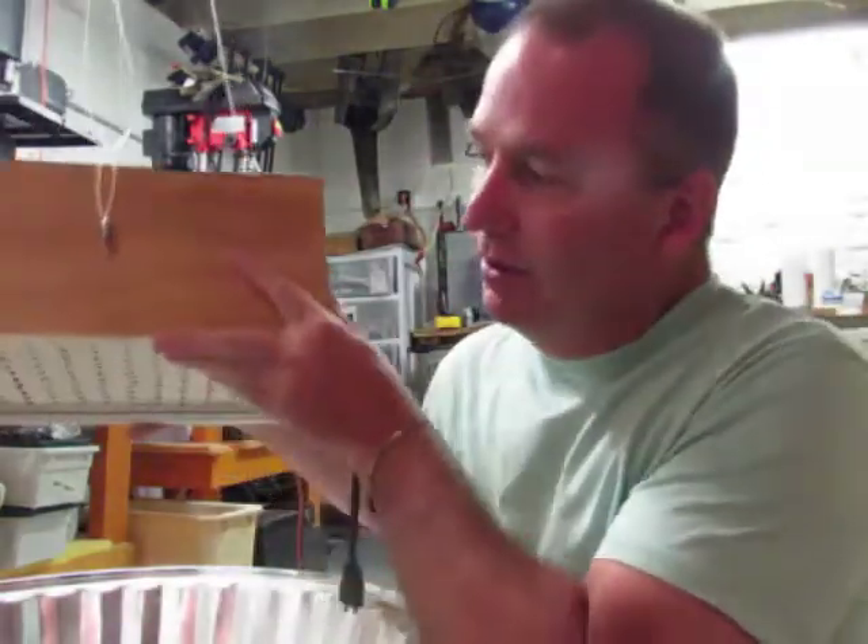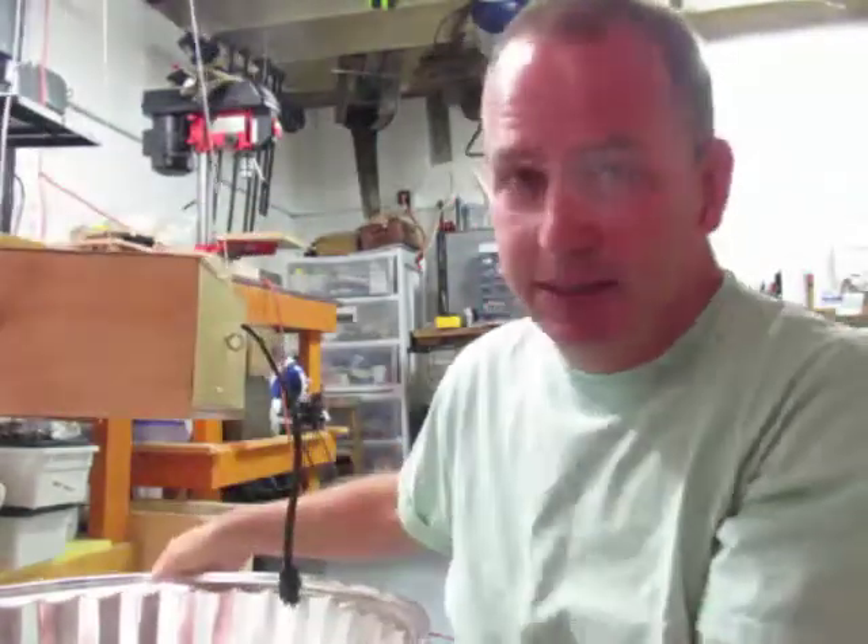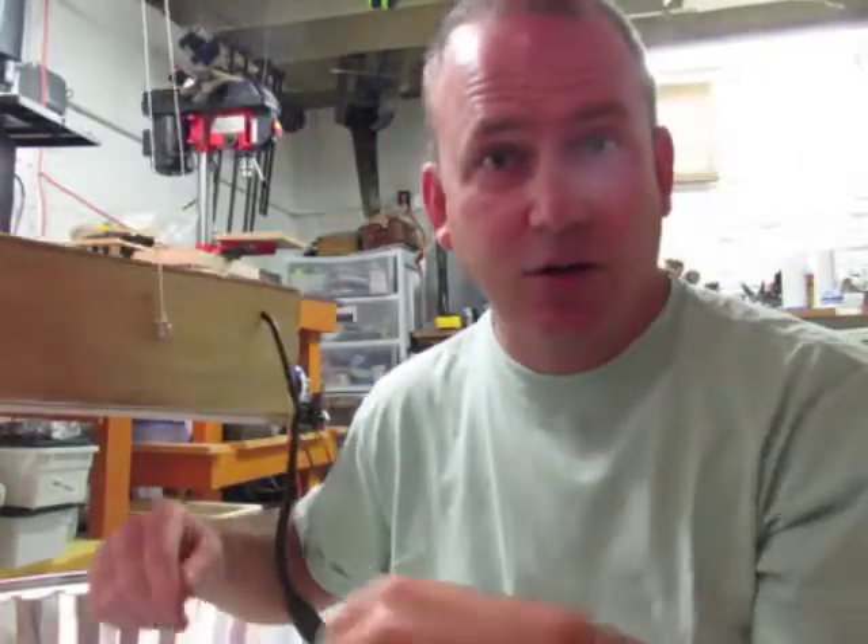So just a brief peek. This is the bank of LEDs and this is the reflector, and inside the reflector there's more stuff which I will show you right now.